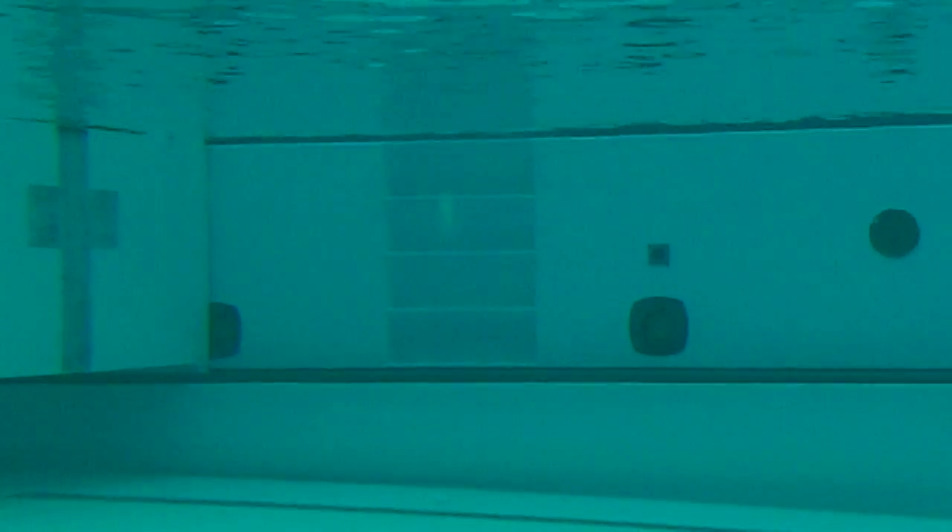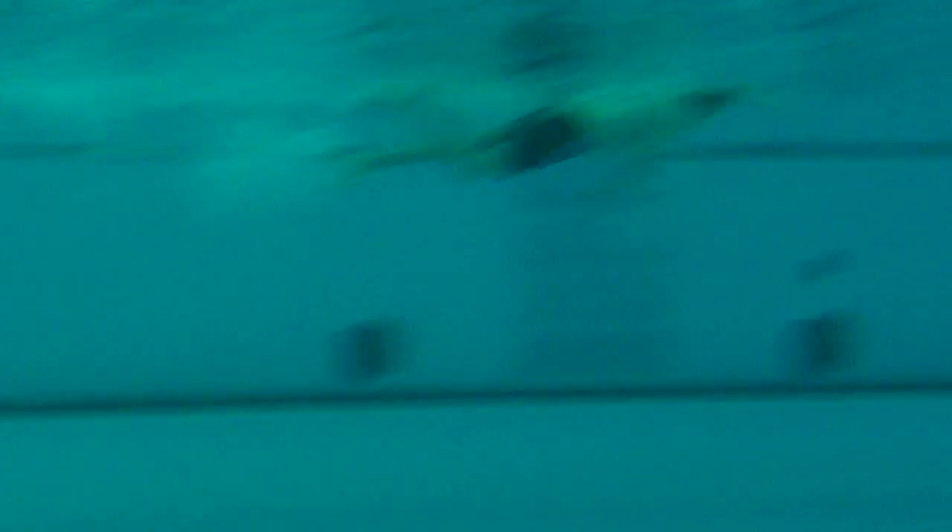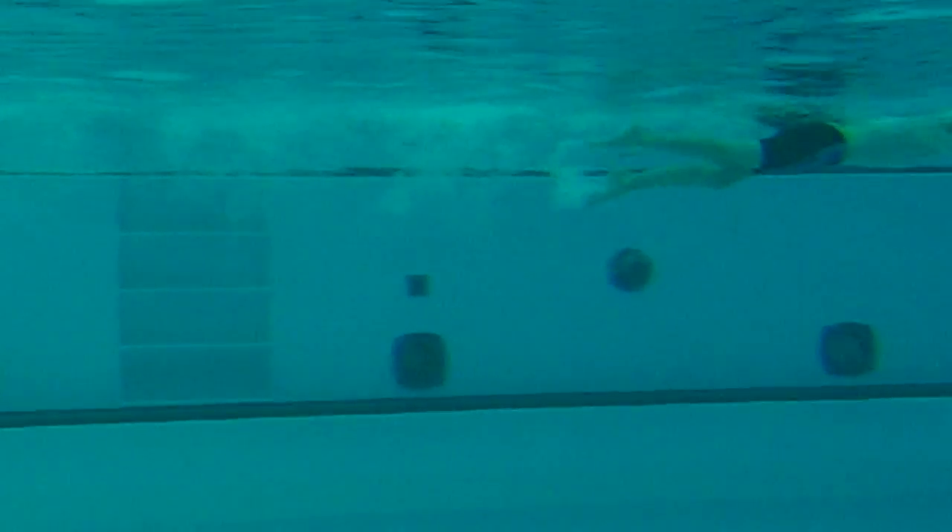This will be the freestyle, one of two strokes, and here it goes. Good start, but the head position comes up — remember you want to maintain that streamline as long as possible. Picking the head up a little bit early, so you want to maintain that streamline as long as possible.